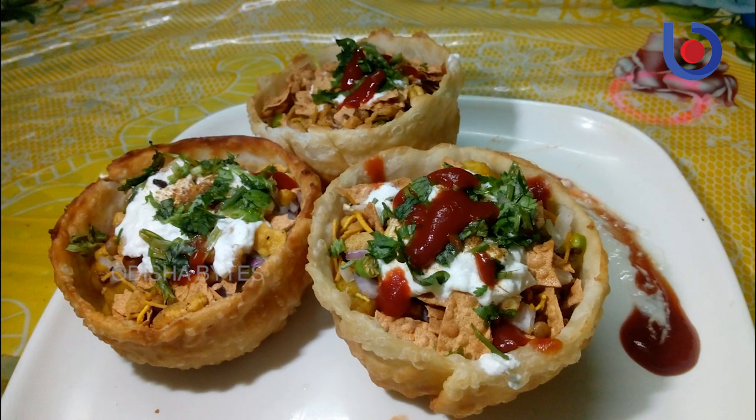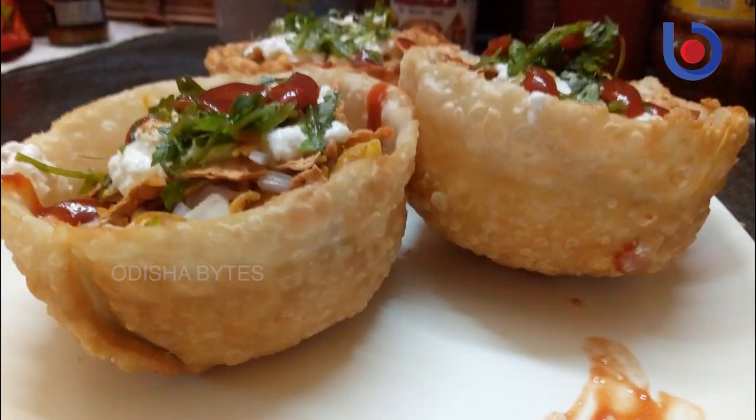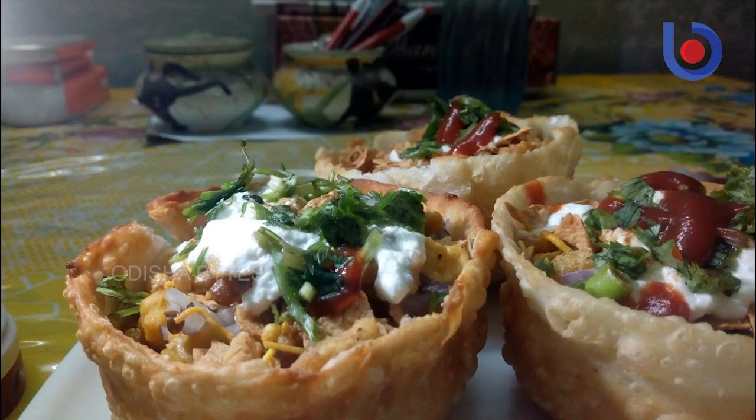Hello everyone, I am Nishita Nivedita. I am 22 years old. I am from Baleshwar, Orissa. You can easily make this recipe with some simple ingredients available in your kitchen. So let's get started.